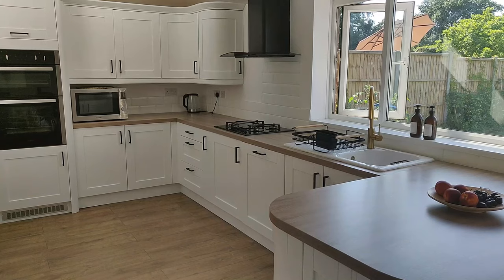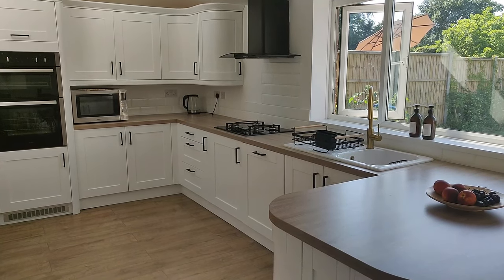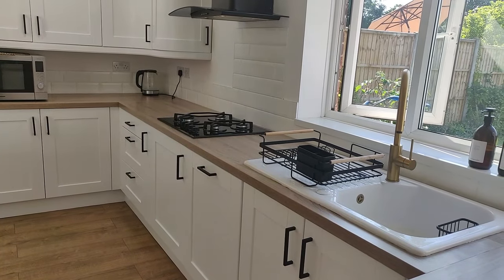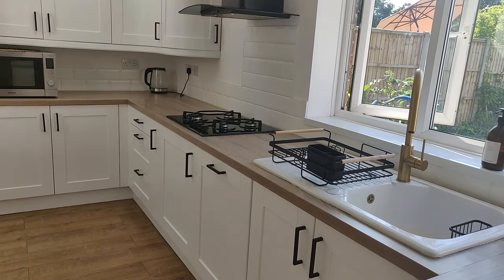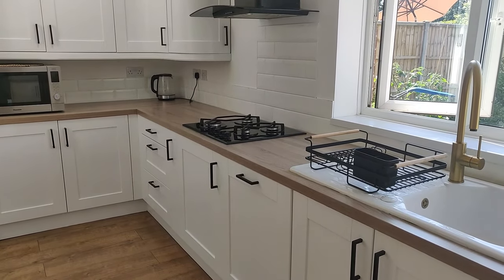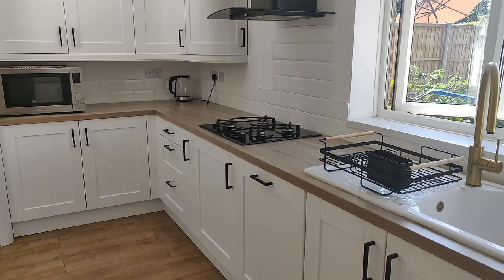I also got a new bamboo and matte black dish rack to match the rest of the house, because even though I have a dishwasher, you still need a dish rack to put your chopping boards and wooden stuff on.